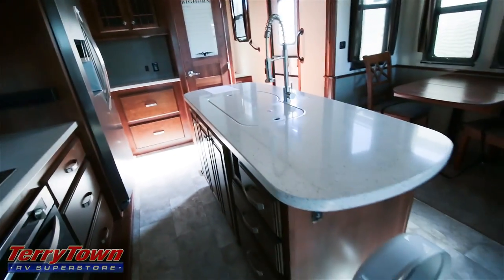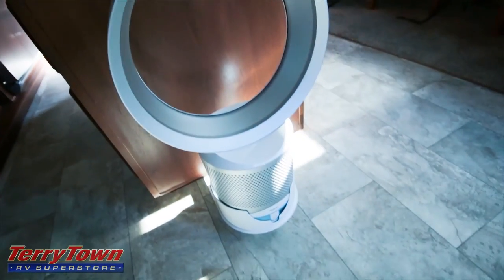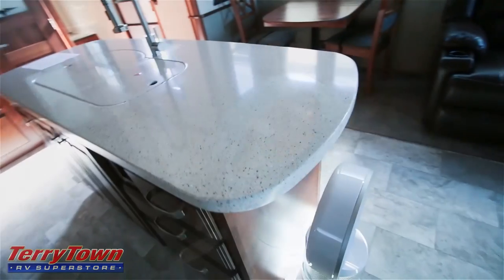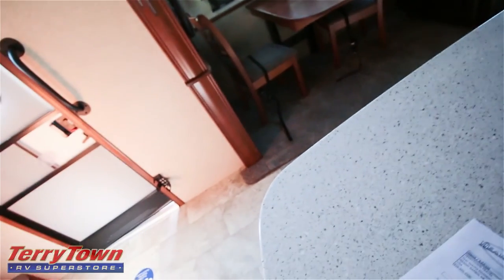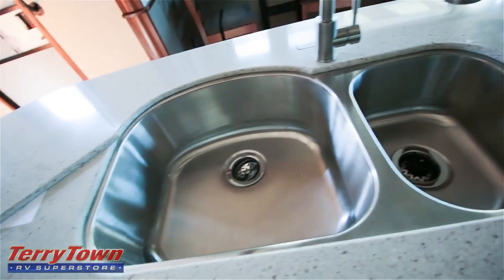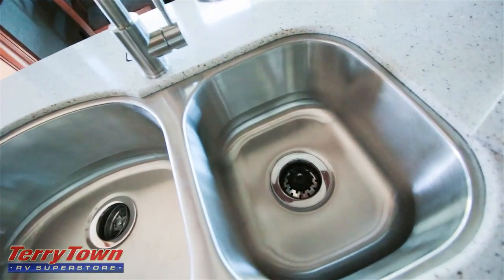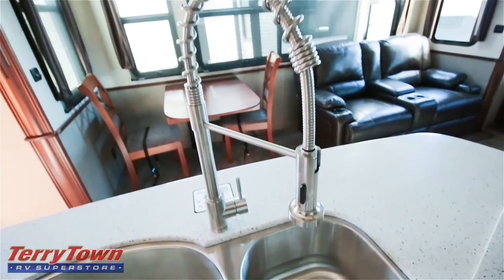Check out this island — look how long it is. They even give you a Dyson fan, one of those crazy new technology fans. Solid surface countertops — HiMax by LG. Side-by-side stainless steel sink with a big bowl on the left, smaller bowl on the right, and a culinary style sprayer faucet.